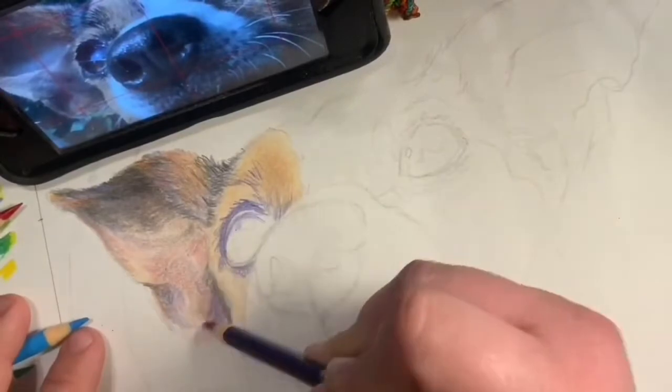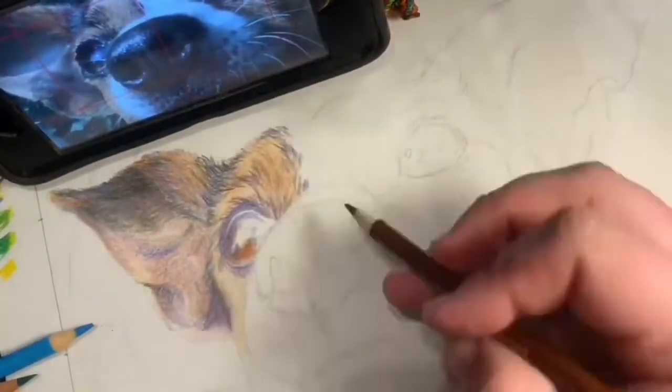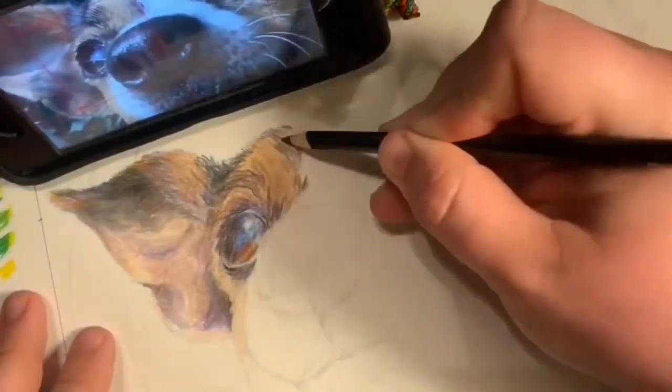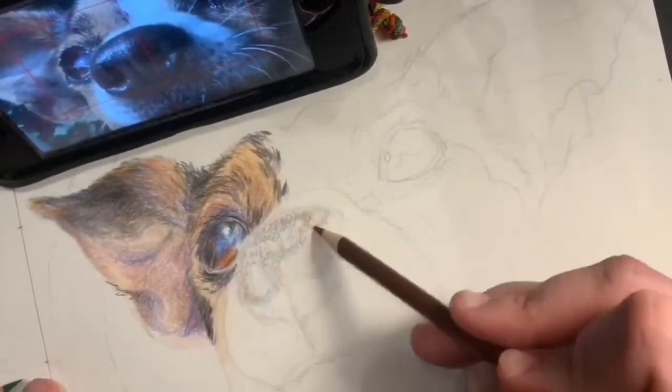Here in the brown fur area, I did a yellow first, then very lightly some orange on top of it, then purple where the black is going to go, and then I layered some brown on top. Notice the direction the fur is going — I'm looking very carefully at that picture to make sure I have it in the correct direction.